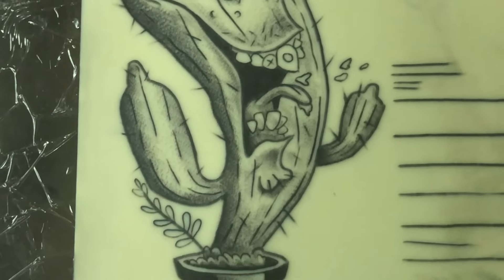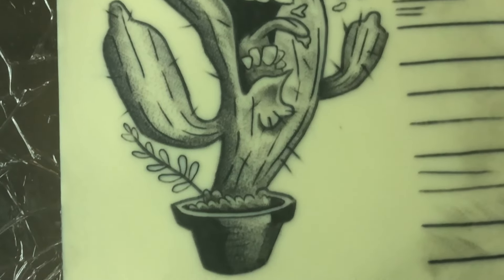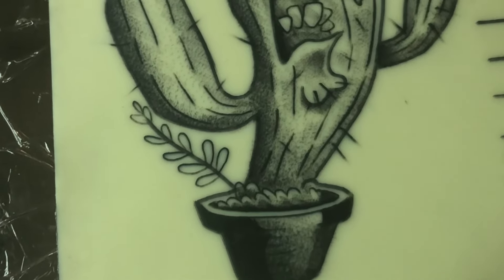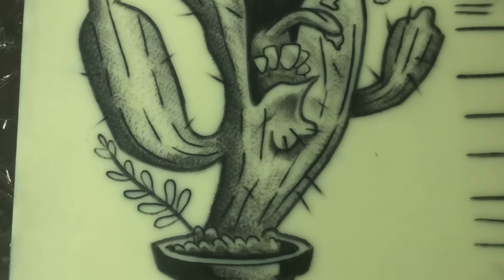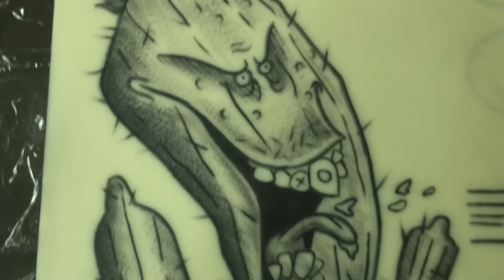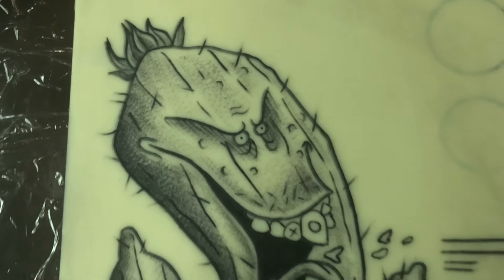It just looks ashy to me — not the best. I kind of ruined my drawing, but not to be too hard on myself. Practice, patience, learning experience — you get better. Thank you guys so much for watching this video. I hope to see you in the next one. Have a wonderful rest of your day. Bye bye.